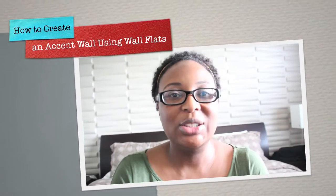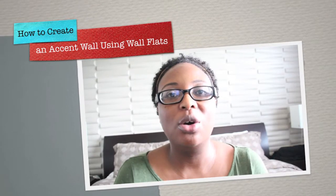Hello guys and welcome back. I've been getting a lot of messages on my page and also in comments asking me, Tiffany, what do you have on the back of your wall? What is that? Is that wallpaper? I really like it. How did you get that? So I want to do a video to show you exactly what I did and give you guys all the steps that you can use to obtain the same look that I have on the back of my wall.